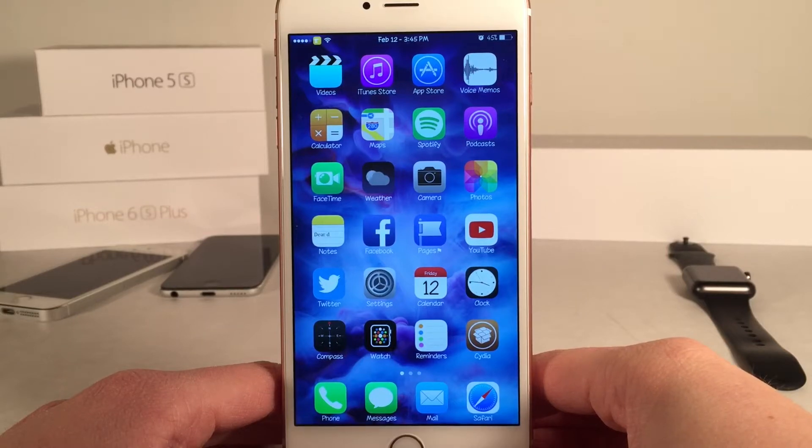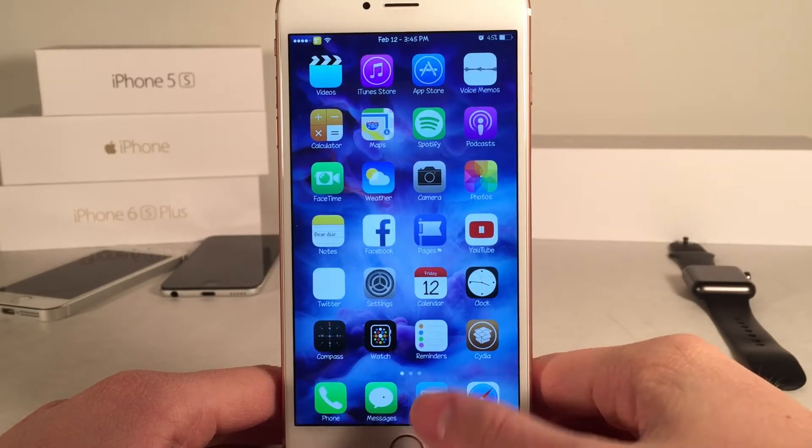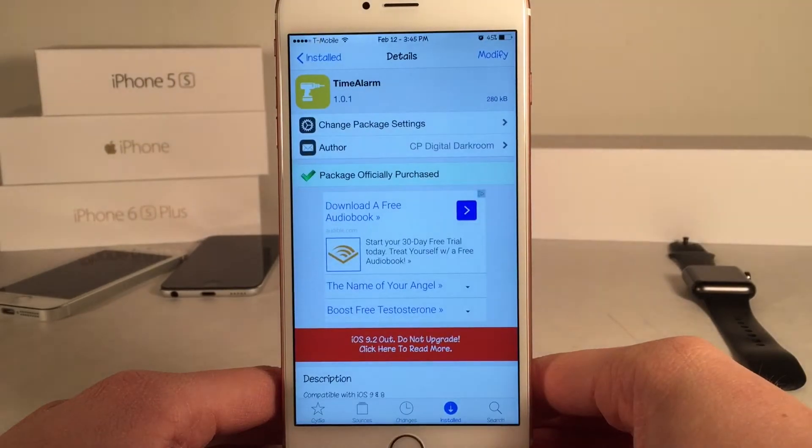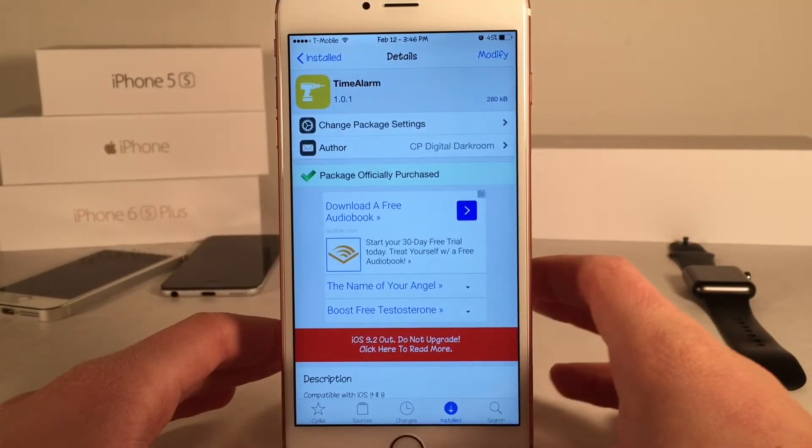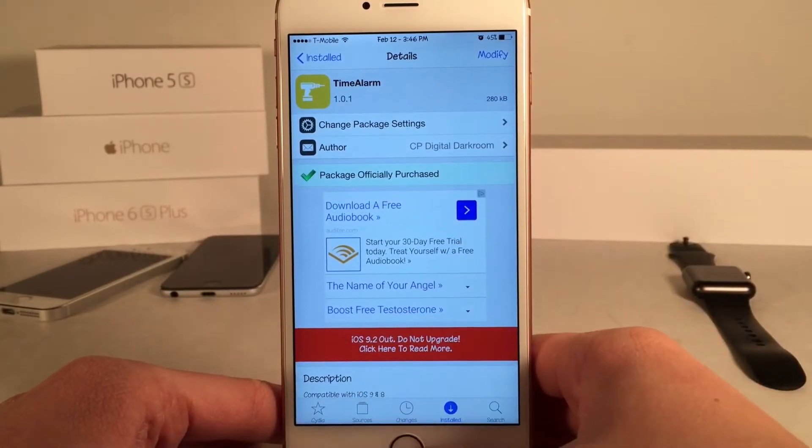What's up guys? This is Andy here with Ultima iDevice Vids and today I'm going to be showing you guys a new Cydia tweak called Time Alarm. This is available for $1 and basically this tweak allows you to manage your alarms from anywhere on your device using an activator gesture.